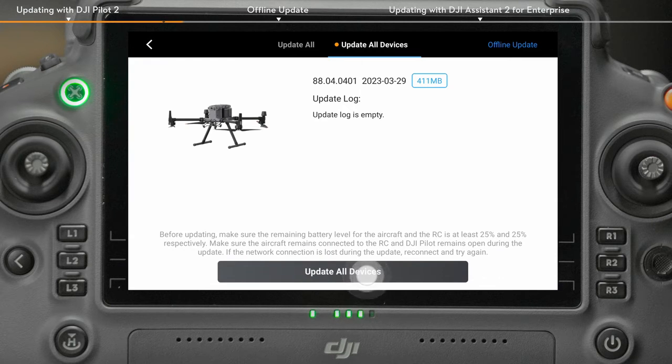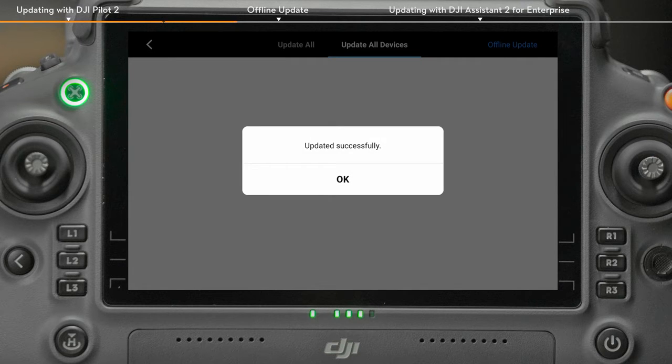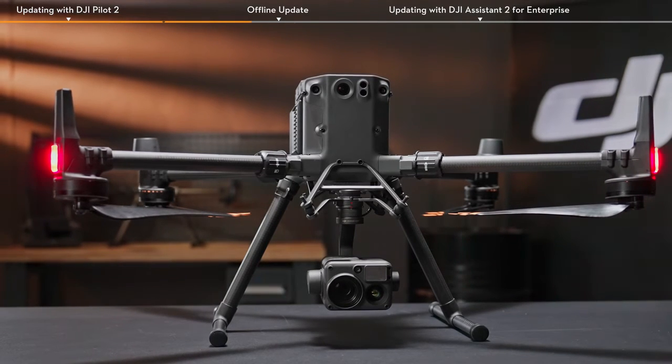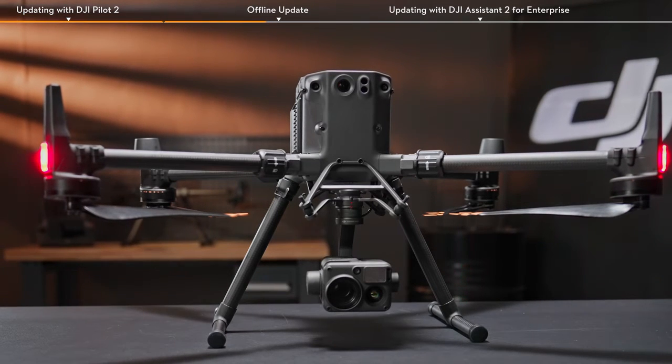Tap Update All Devices. Do not power off the aircraft or exit the DJI Pilot 2 app during the update process. The firmware update finishes when an "Updated Successfully" prompt appears on the app. It is normal that the aircraft restarts automatically during the update process. Do not turn off the aircraft.